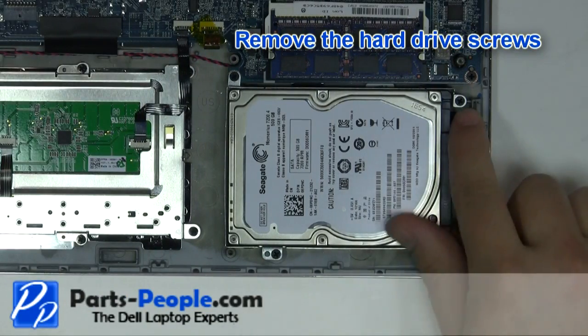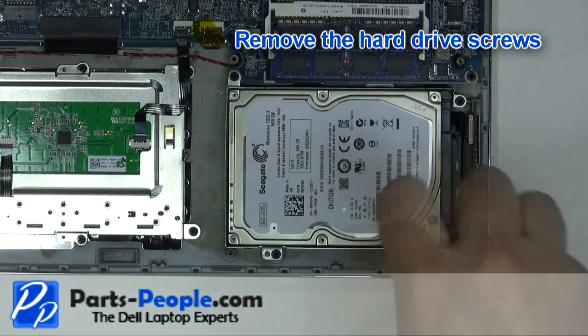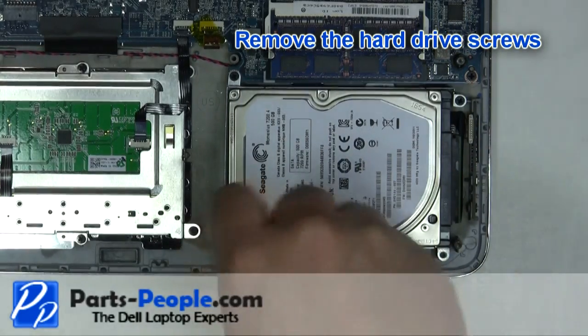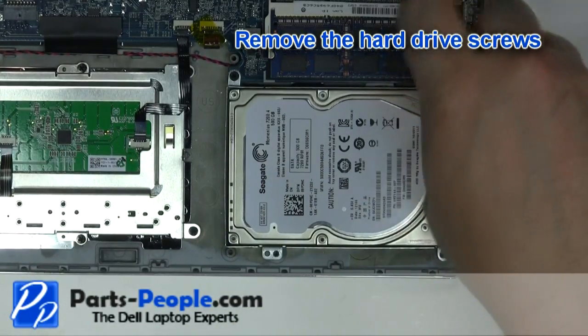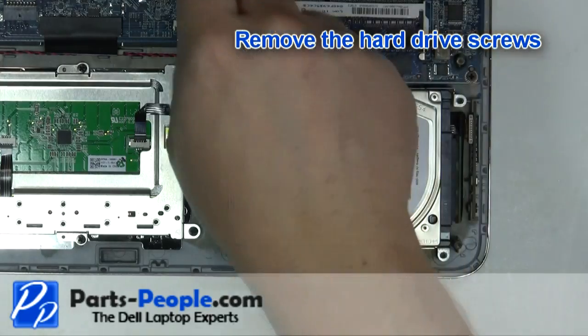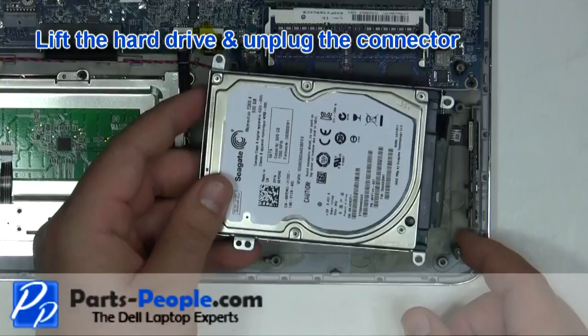Remove the hard drive screws. Lift the hard drive and unplug the connector.